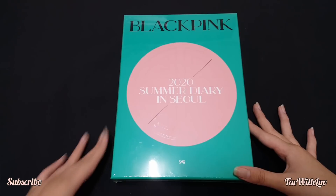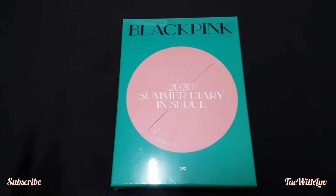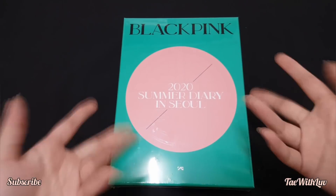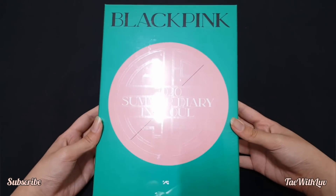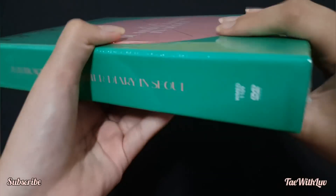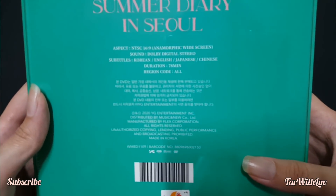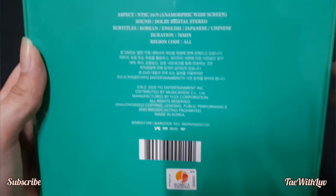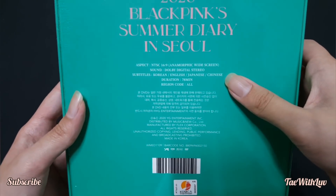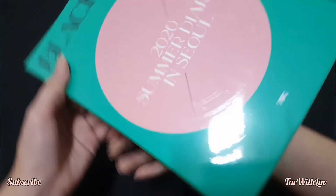Here is the BLACKPINK 2020 Summer Diary. This is the DVD — I didn't buy the video kit because I think it's pretty useless for me. I only bought the DVD, which I think is a lot more worth it. This is the front, here's the BLACKPINK branding, and there's the YG logo. I think it's the same size as the Welcoming Collection. Here's the back — it's the 2020 BLACKPINK Summer Diary with English, Korean, Japanese, and Chinese subtitles and 78 minutes of content.